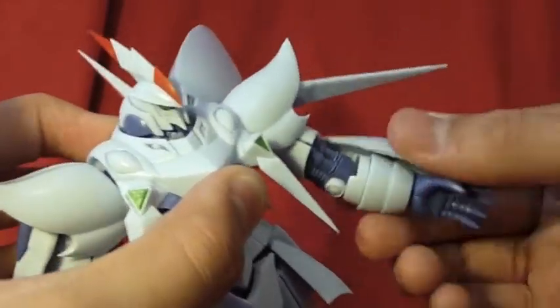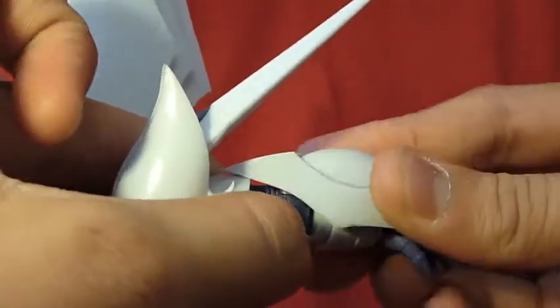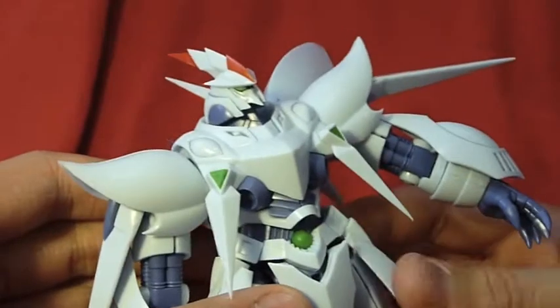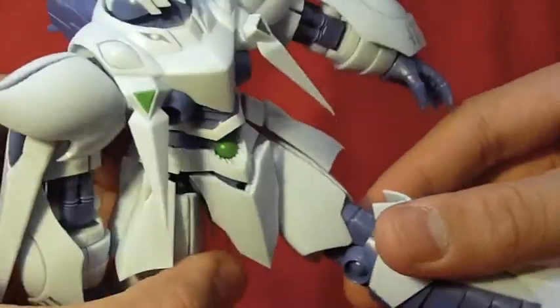There is another point of articulation there, and then the hand's on a ball joint. Each skirt is on a hinge, except for the back. This little dragon type thing is on a hinge. His legs can go really far forward.